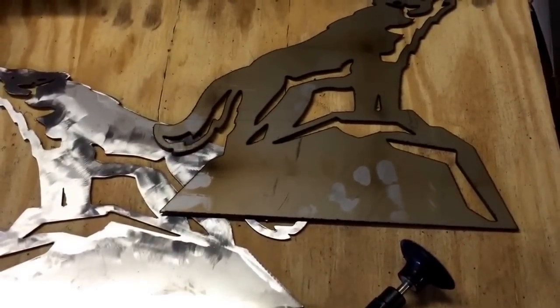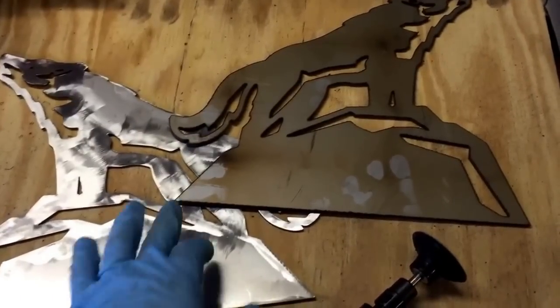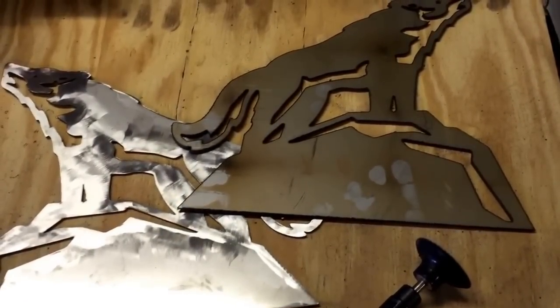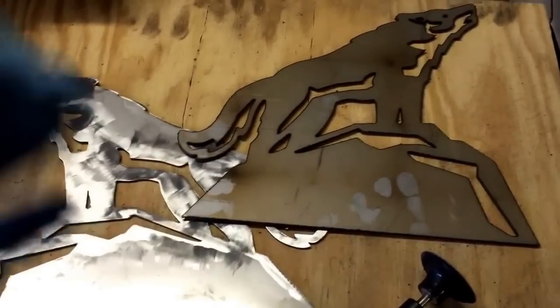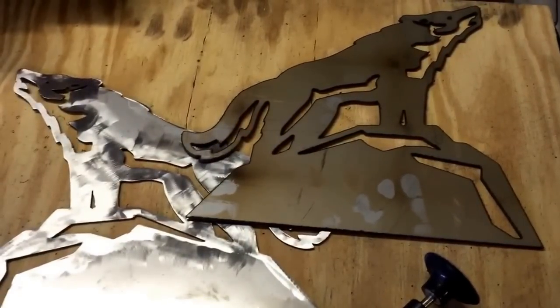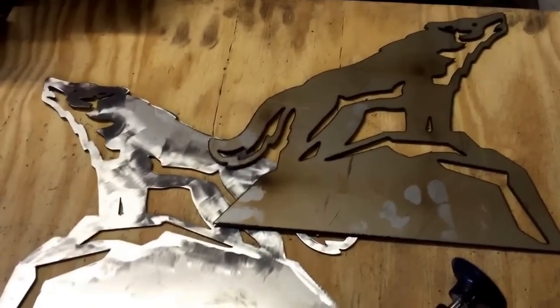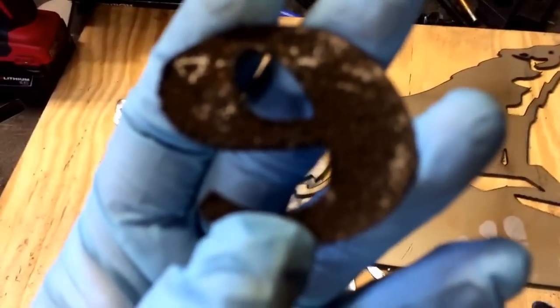I'm doing the deburring. Normally on mild steel with the dross that happens, I would use a wire cut brush and go from there. This one I'm not so sure how I want to do that. I tried a couple of different ways. And I can go back to the cut brush — maybe that's the right way to do it. I've got a lot of these little letters to do here.